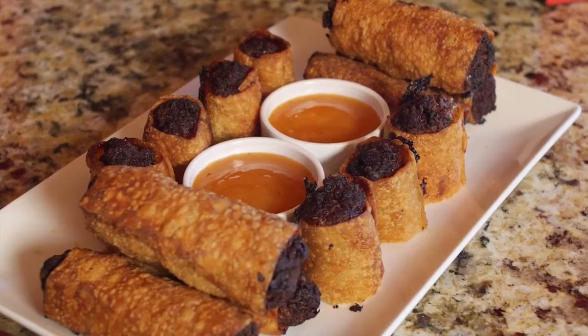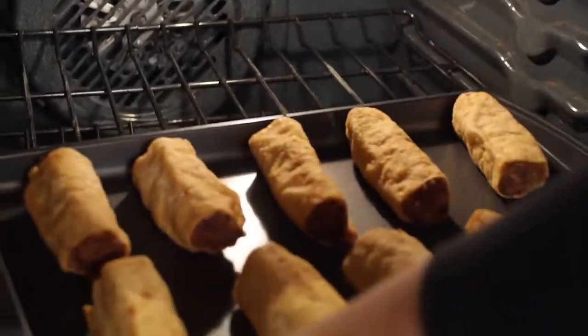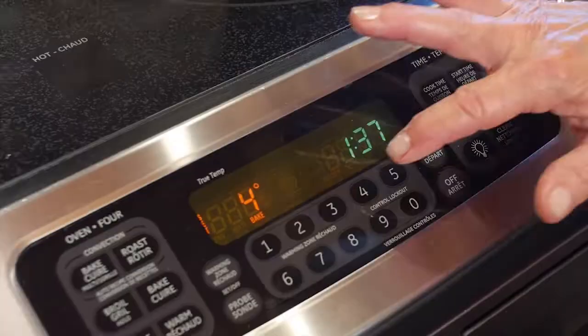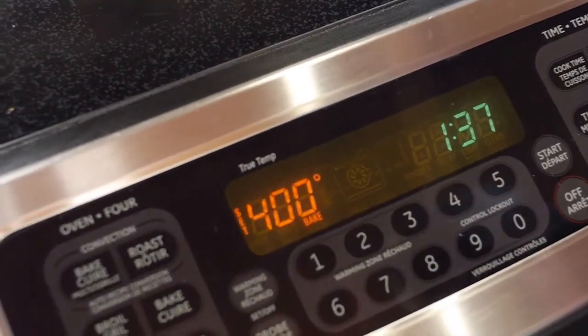Hello, my name is Cecile. I love the famous Golden Palace egg rolls as much as you do. I'm going to show you how you can reheat them so they taste exactly the same as if you were eating them at the restaurant. Today I'm going to show you how you can reheat them in your oven at home.